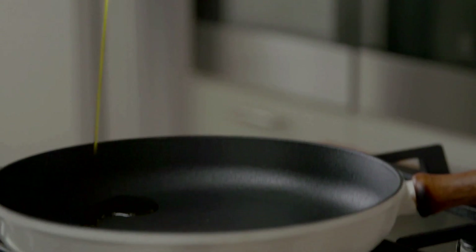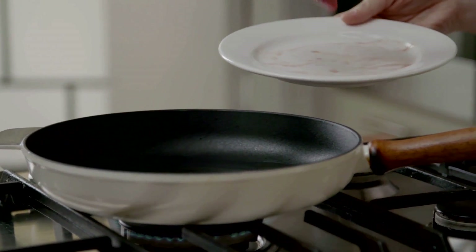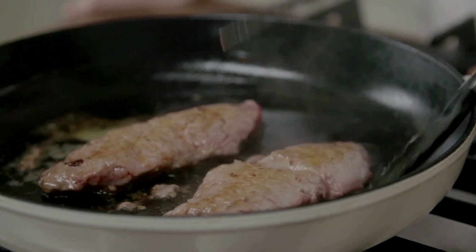Meanwhile, place the remaining oil in a pan on medium heat and add the steak. Cook as desired — 4 minutes per side for medium rare, and longer to cook through.